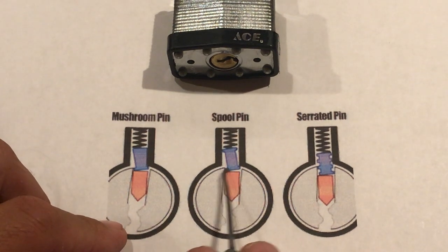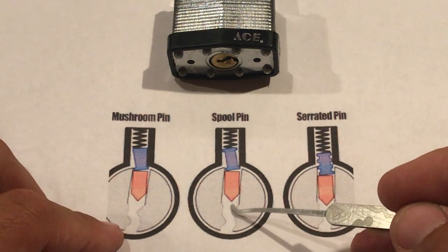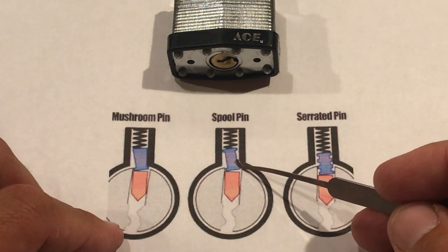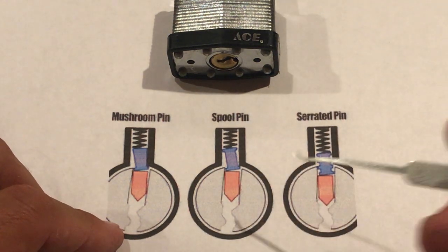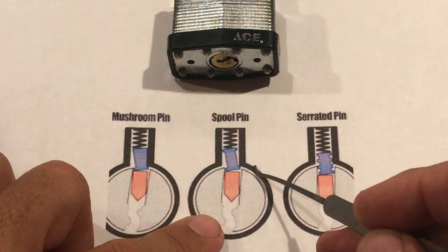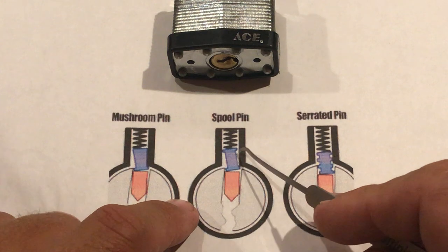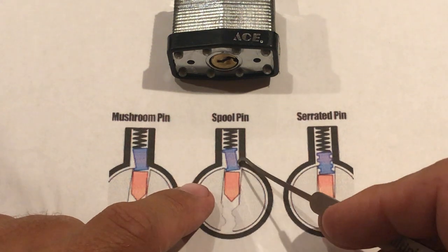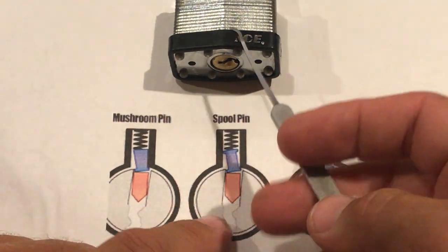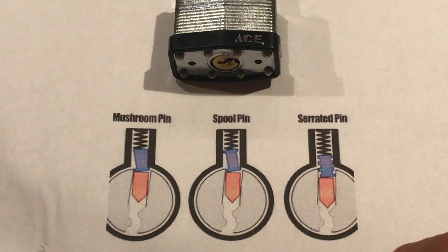Now we think that pin is set because this key pin is going to fall back down and it's going to feel loose as we're picking it — we're going to think, okay, that's set. Well, especially on a spool pin more so than a mushroom pin or serrated pin, once you push up on it, you can actually feel the core rotate backwards as you're pushing up. That's because this pin usually isn't set — it's caught — and then as you push up it comes to the next ledge and you feel that rotate backwards. We're going to see it in this lock. This lock does it extremely well — you can see the counter rotation on the lower ones a lot more than the higher ones.